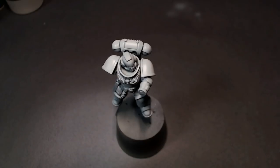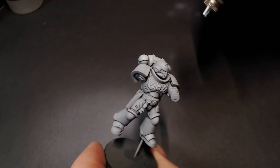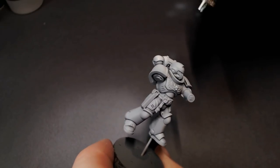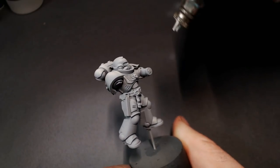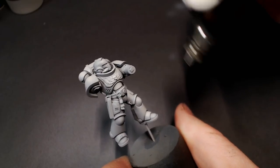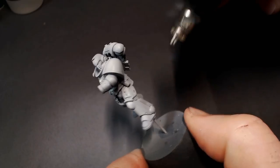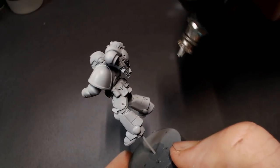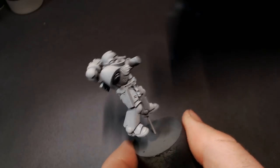Next we're going to start our highlight with Ulthuan Grey — it's a little bit brighter. This is technically what I would call an off-white, like a grey off-white. A lot of times when you look at Ulthuan Grey on camera or in a picture it's going to look white, but in real life it's a little bit darker and you'll be able to tell it's a grey. This is what we're going to use to start establishing our brighter gradient.